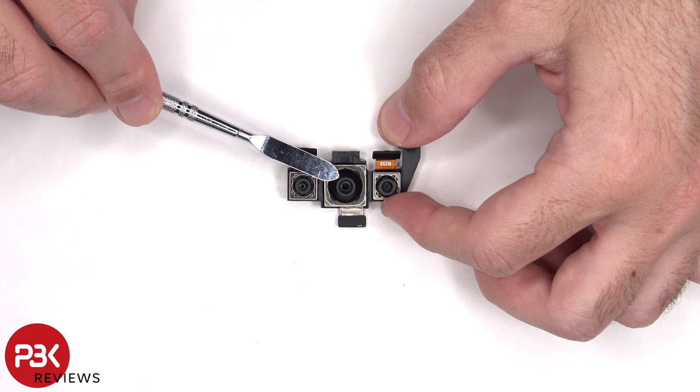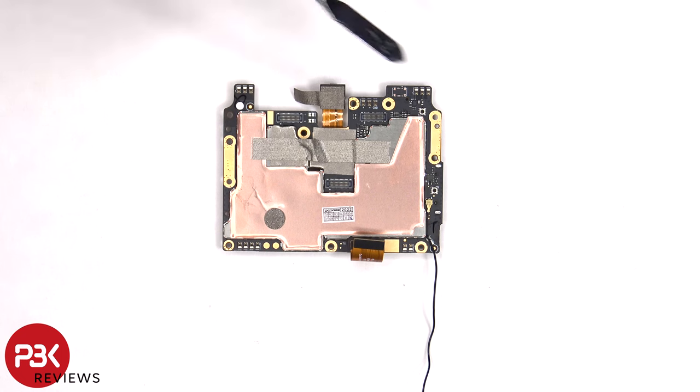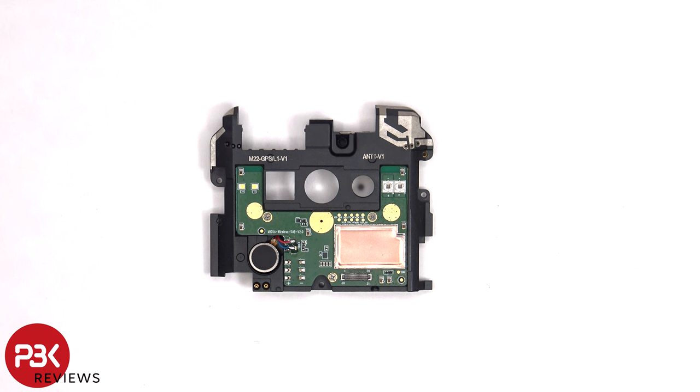None of the cameras have OIS or optical image stabilization. There's more 3D graphite and copper tape on the back to help transfer heat, and there's a liquid damage indicator sticker which is that white sticker. There are numerous antenna lines drawn on this black plastic cover, and on this board we can see the dual LED flash as well as the infrared lights. There's also more multi-layer graphite covered in copper tape on that shield.